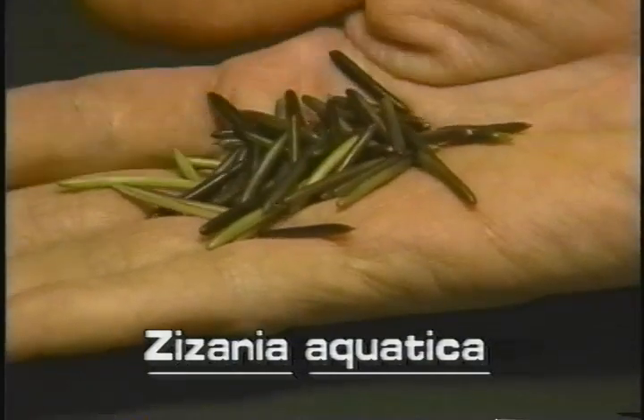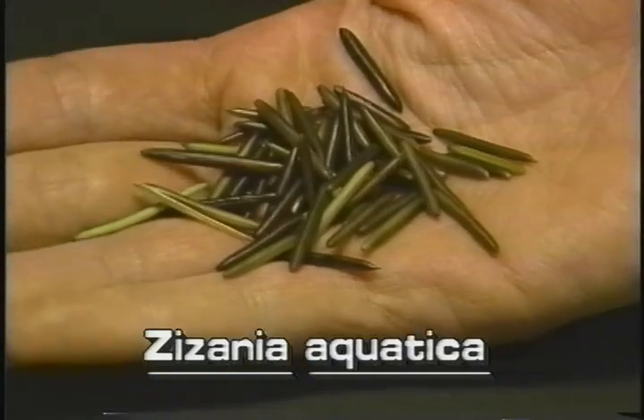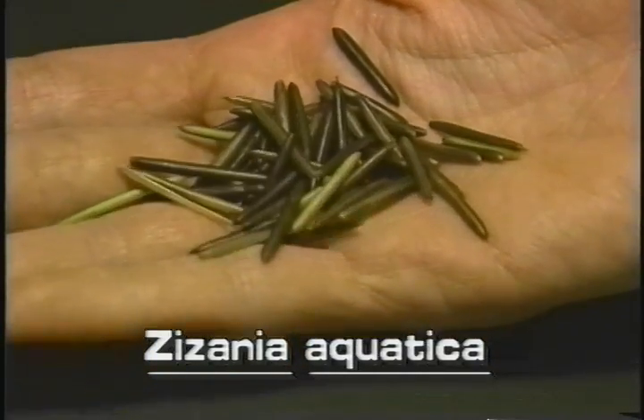The fruit of wild rice is a grain that is up to an inch long. It is linear and is gray-green to reddish brown.